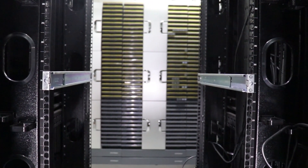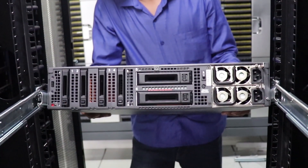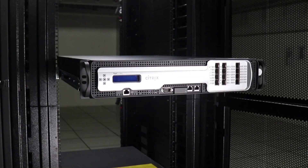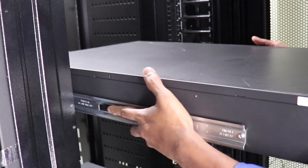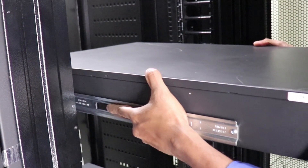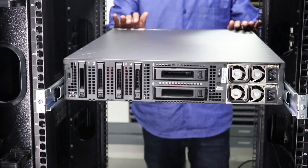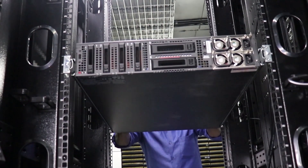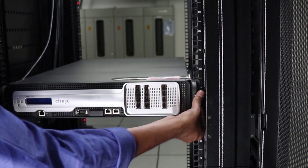To install the appliance in the rack, align the inner rails attached to the appliance with the rack rails. Press the latch on both sides and slide the appliance in. You can secure the appliance to the rack by installing the screws.